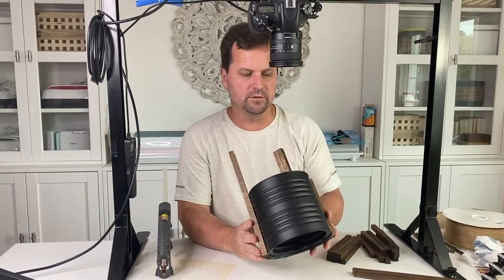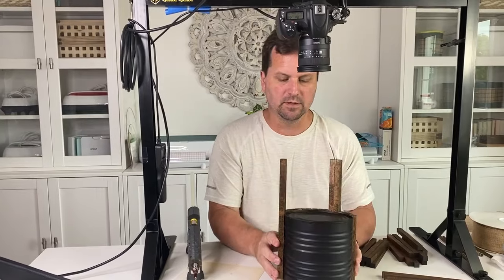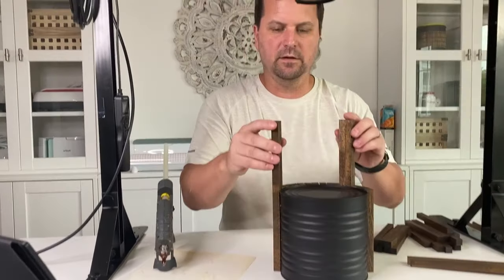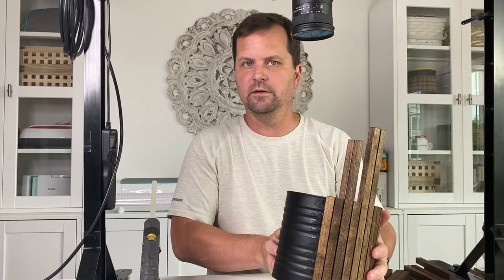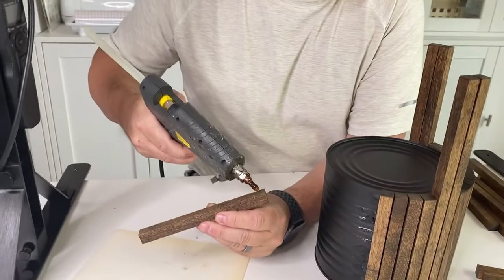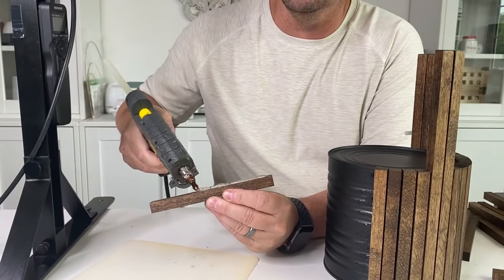I really like the way this half inch looks. We cut them, stained them, and now I'm hot gluing them onto the can and it's coming out really nicely. And this is where the big glue gun really helps because it puts out this like ultra boiling glue.